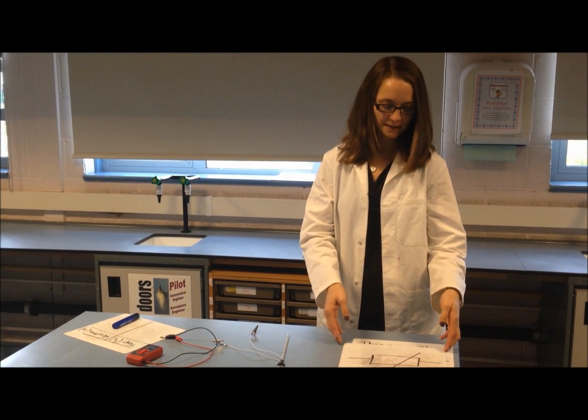Hello class, this is Mrs Cook and we're going to do today an experiment on thermistors for our physics tube experiment.